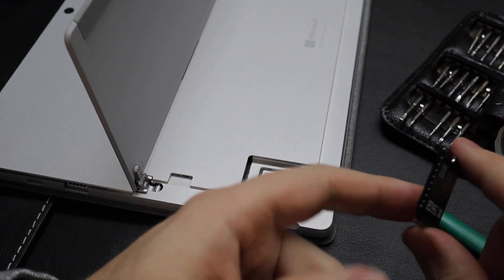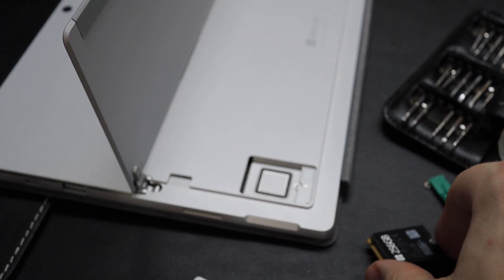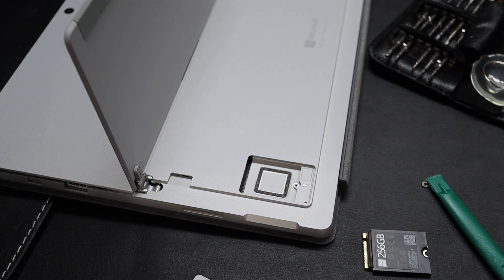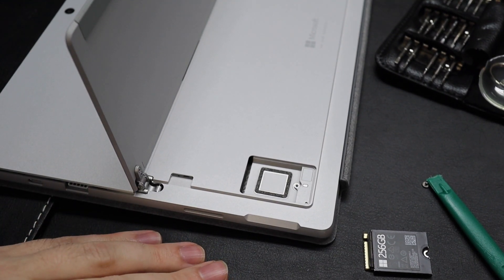There we go. Now it's kind of enclosed. So what I'm going to do with the other drive is I may try to put some of my own thermal pads on it, just to keep the heat down.